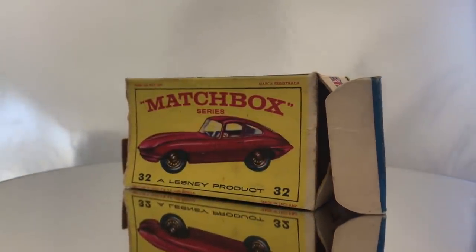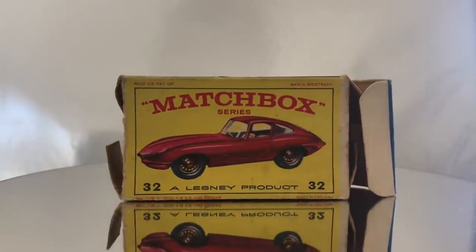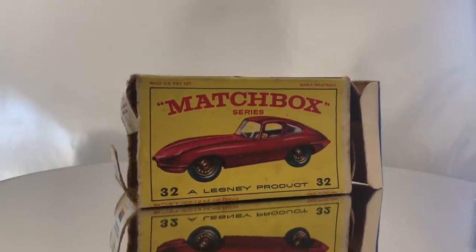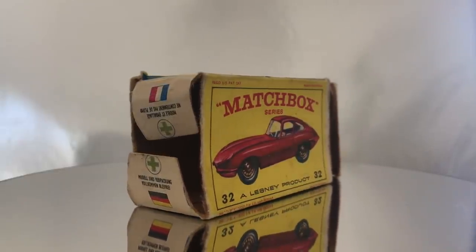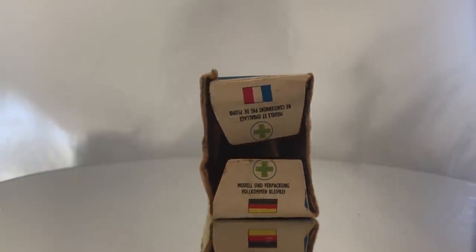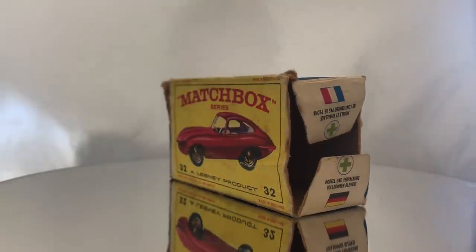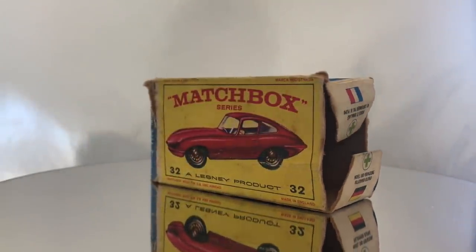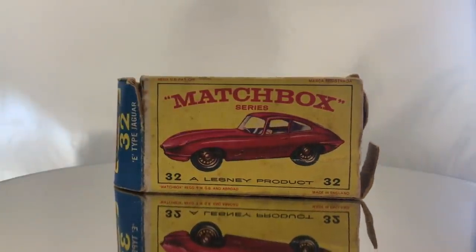Sometimes they're salvageable or can be restored. Ever since I got that car and started working on it, I've been looking for the box, and I finally came across it. So I wanted to go ahead — even though I've already started on the car restoration and do have some before pictures — and do the box restoration and then the assembly on the car restoration.